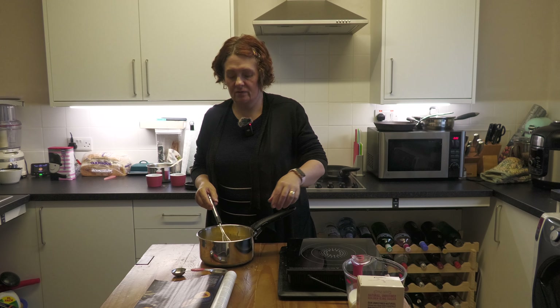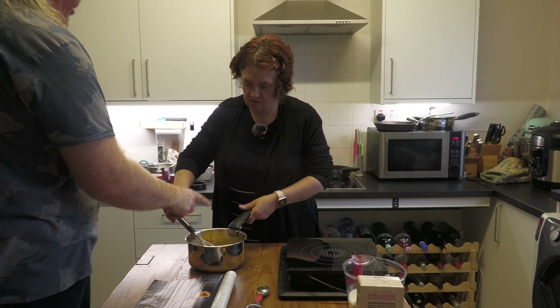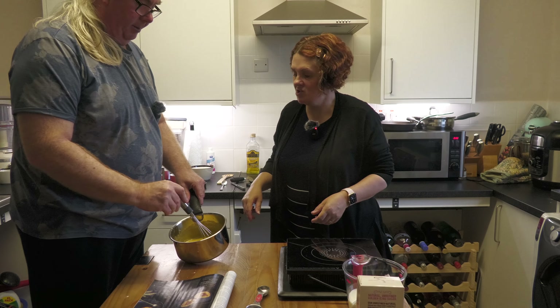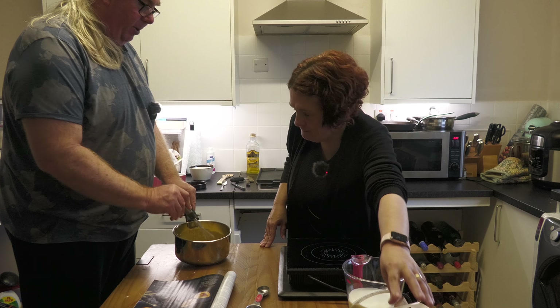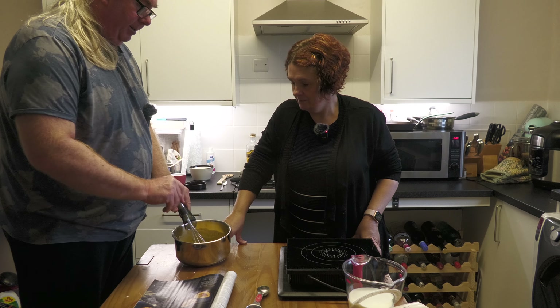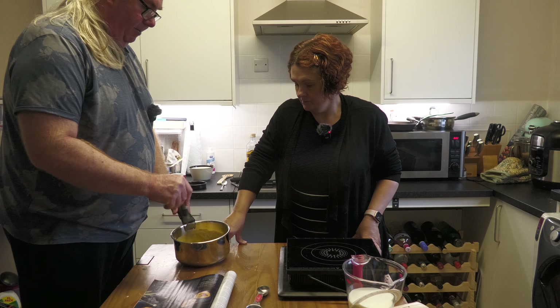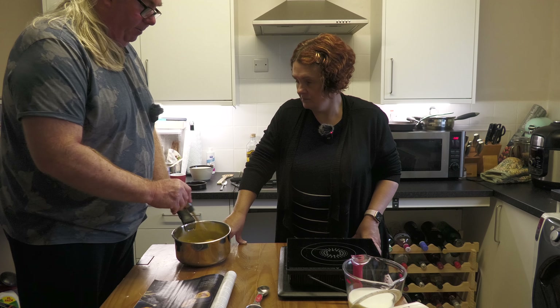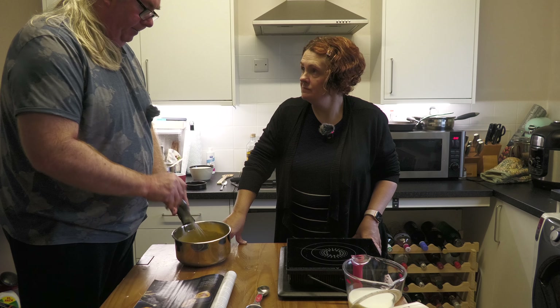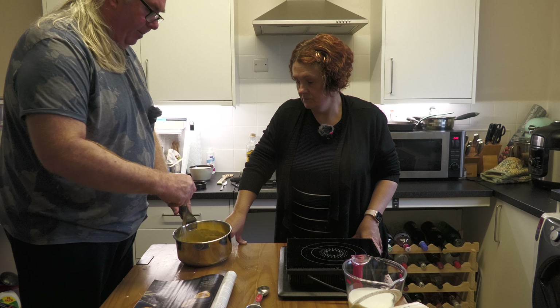John, do you want to give this a quick whisk? My arms are hurting today. Just give it a good mix — it doesn't need to be beaten. I will say you're very brave today; you've been struggling a lot with pain for two days due to the fibromyalgia. We're lucky to get one recipe done today. We do have a bunch ready for the rest of the series, nearly. We'll get some done in a couple of days when you're feeling a bit better.